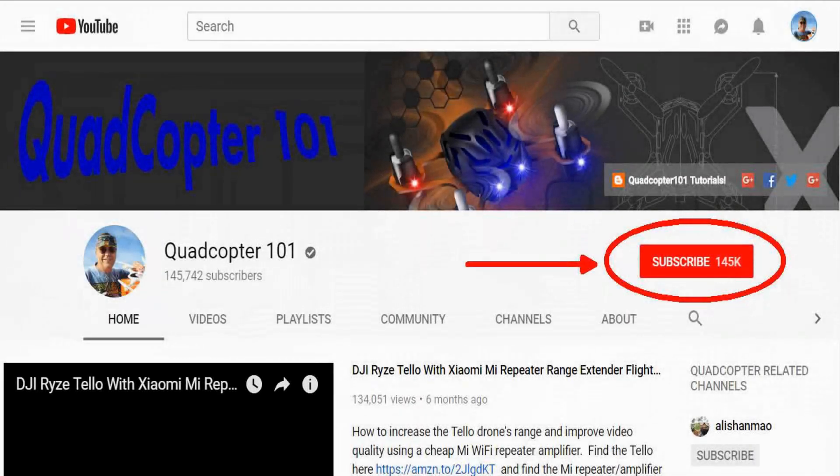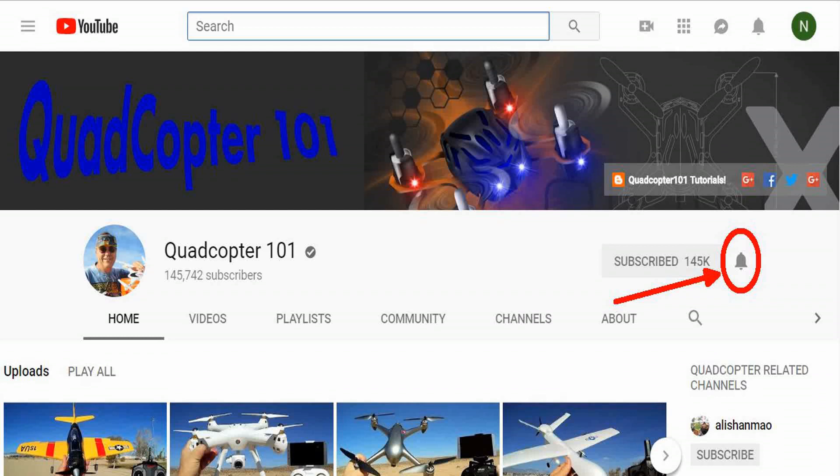Hey, Quadcopter 101 here again. If you want to get your own shout-out in one of my future videos, make sure you subscribe to my channel — just go to my channel page and click subscribe. Also make sure to click that bell button right next to the subscribe button so you get notified when I release a brand new video and have a chance to get that first shout-out.